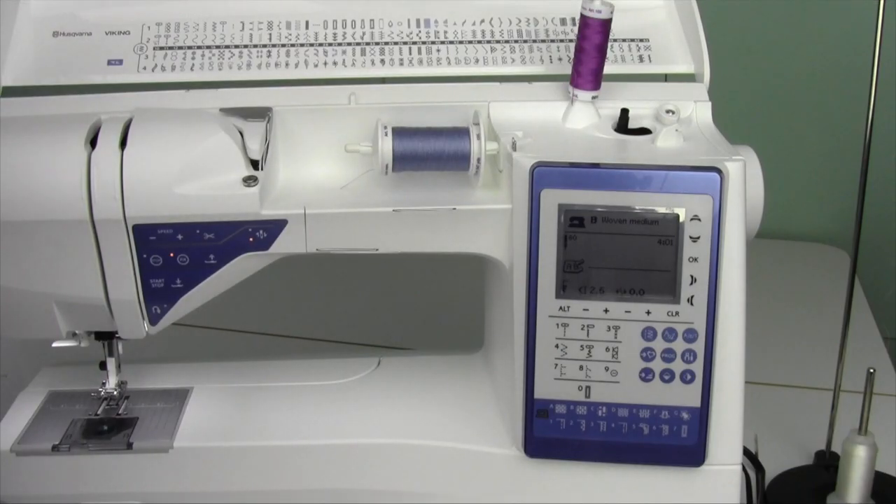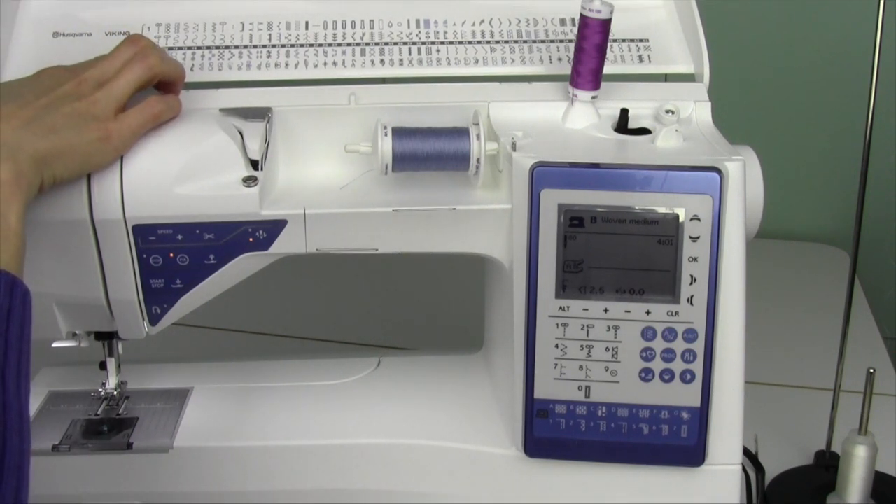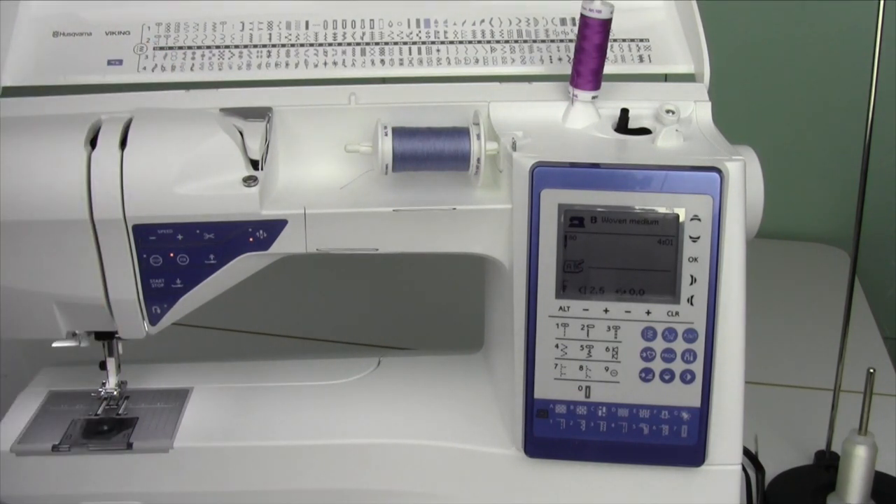Have you ever wanted to know how to do the hand look quilt stitch? It's stitch row two, stitch number 11. Now, it doesn't look anything like it's going to turn out. This is going to make it look like you have stitched by hand, but without all the work.